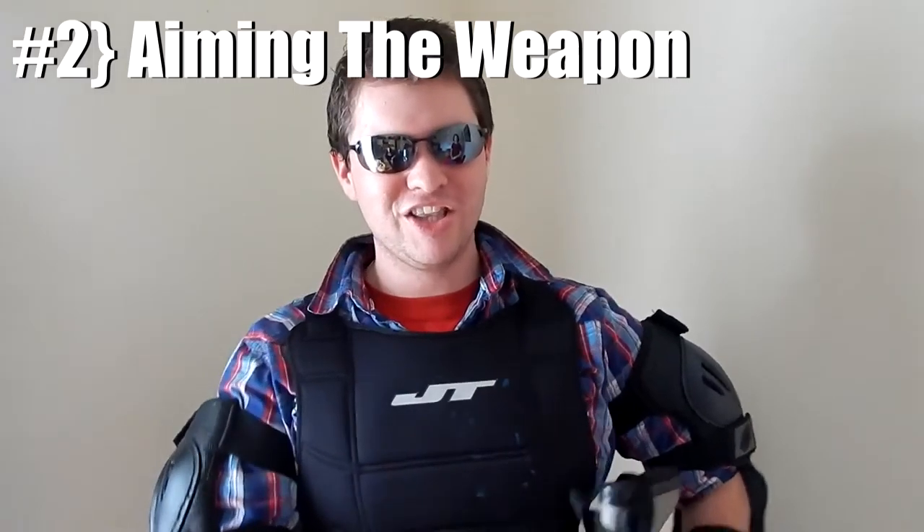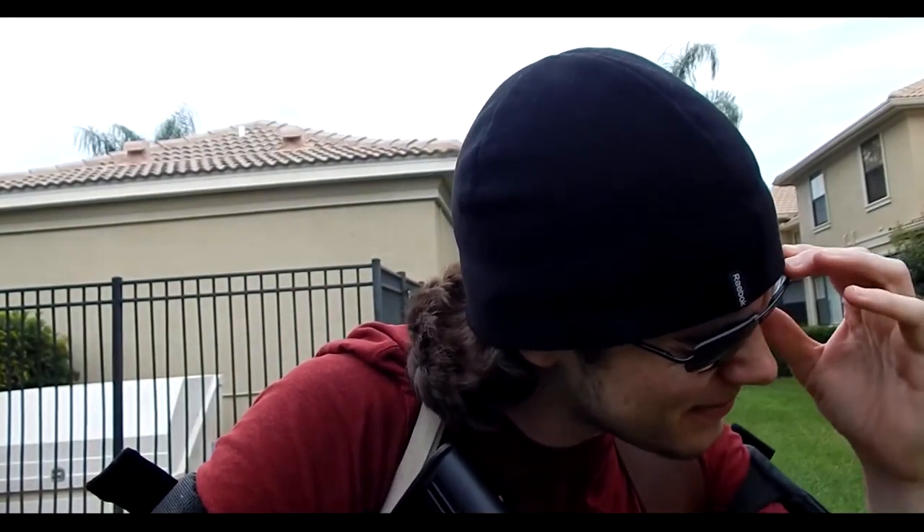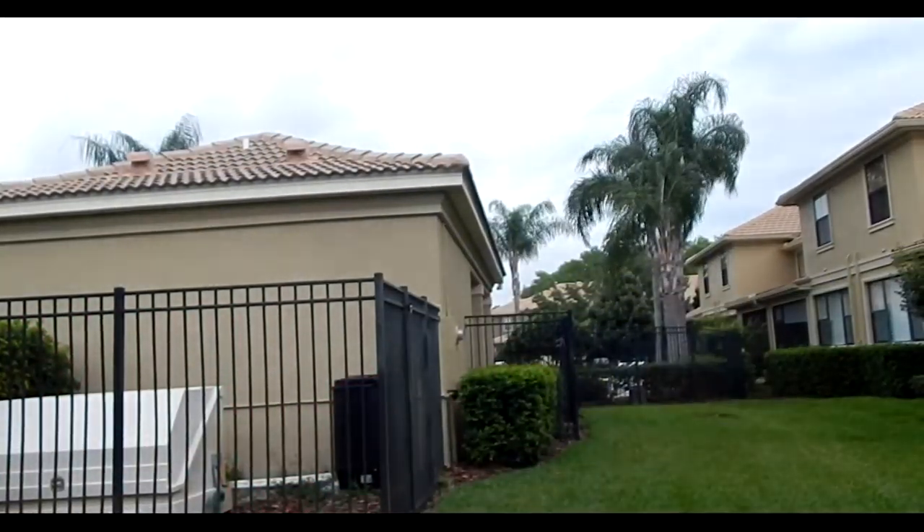Moving on to step two in Shooting 101 classes, we're going to teach you how to aim your gun like so. Please, sir, take my weapon. Please, sir, give me my handgun. Thank you very much, sir. And this is what you are not to do when aiming with a handgun like so. Okay, I'm done.